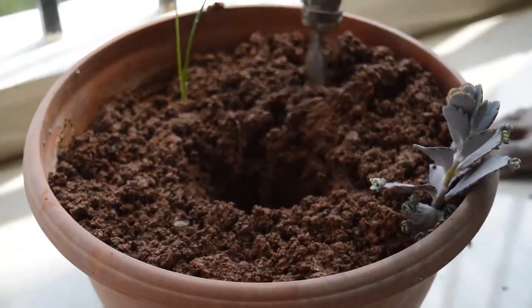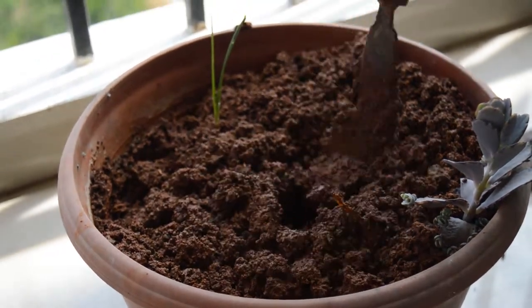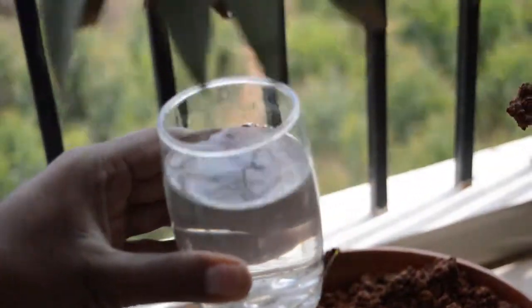Now just plant it into the soil and make sure that your whole pot is kept in sunlight and your plant is getting regular sunlight.